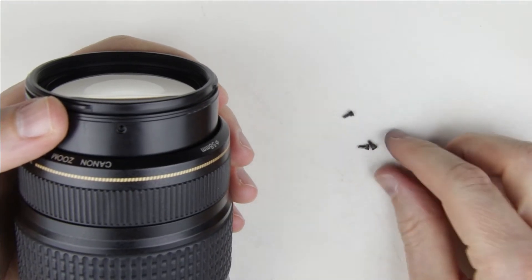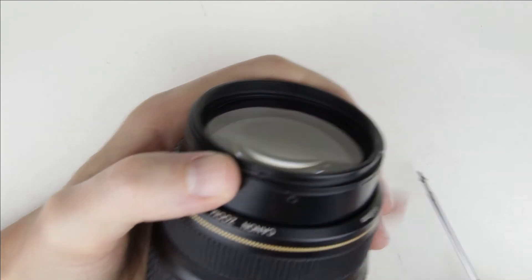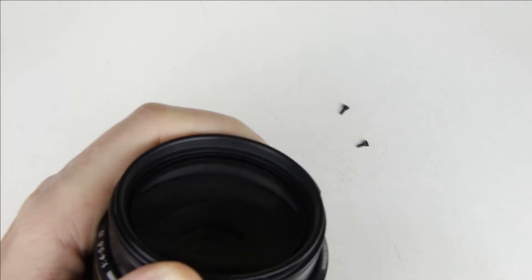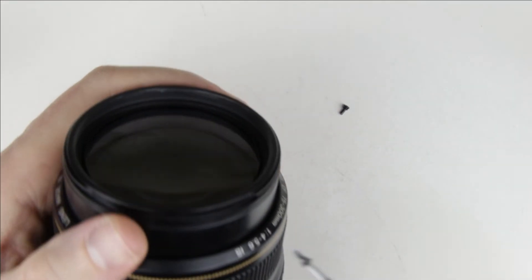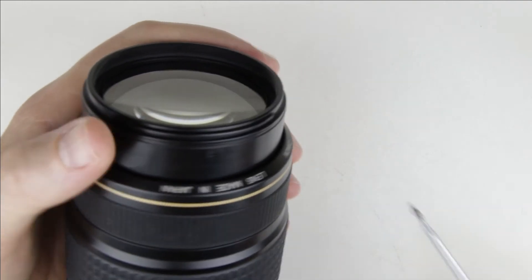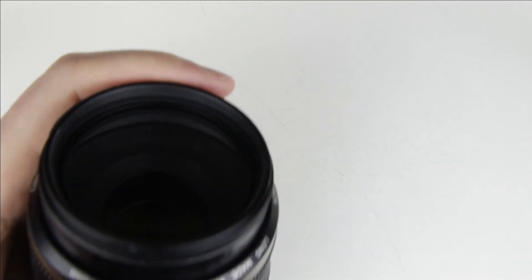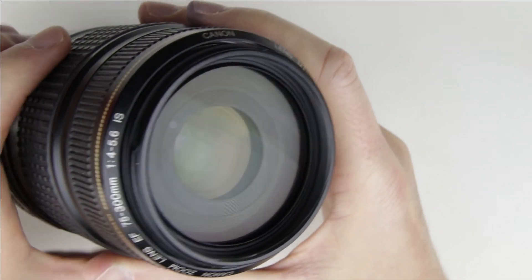Put back the screws. Now the lens is perfectly clean.